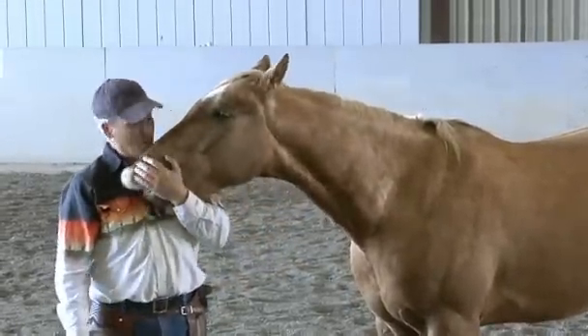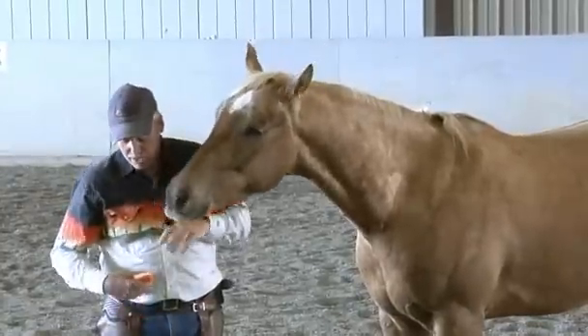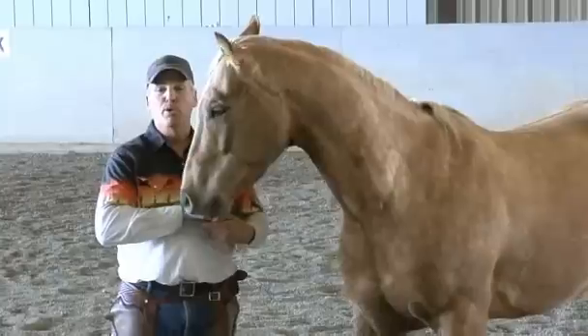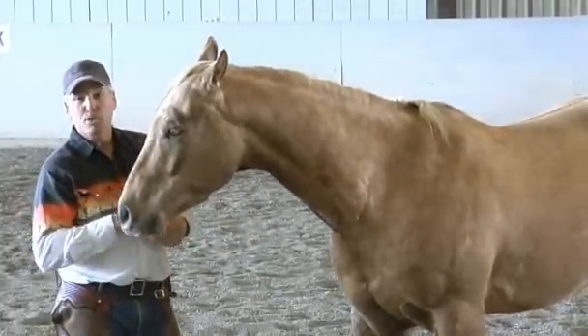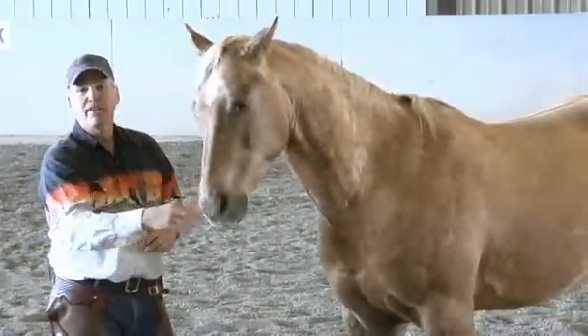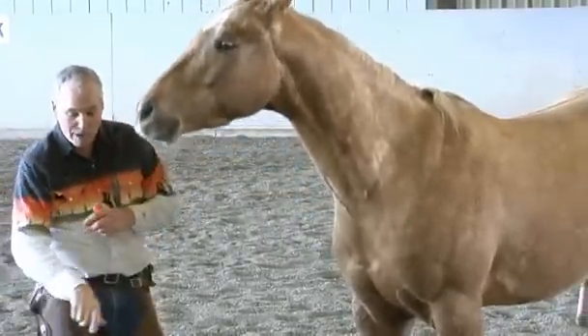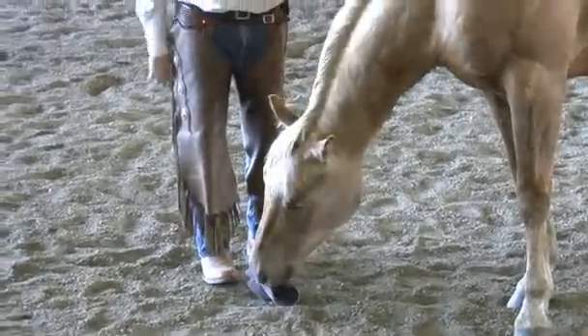So teaching a horse to pick up a hat is pretty easy. I taught him by basically, when his grain bucket's empty, he'd pick it up and swing it around saying, 'Hey, give me some more grain.' So after a while when he picked up his grain bucket, I would say 'hat' every time he picked it up and then I'd give him a treat. Now I replace the grain bucket with a hat — I drop my hat down and say 'hat.'